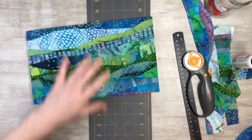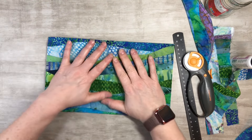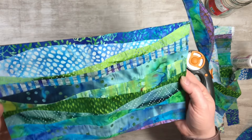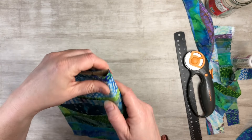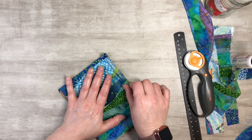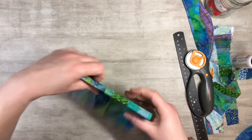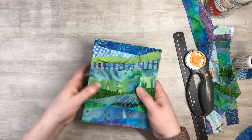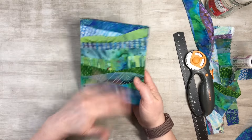There we go — I think that is so cool, so pretty, just so neat. I love everything in it. Let's go ahead and get our creases here a little bit. So far, so good.